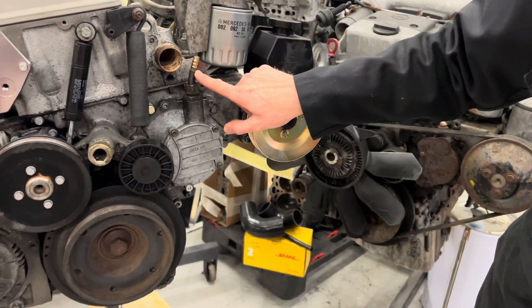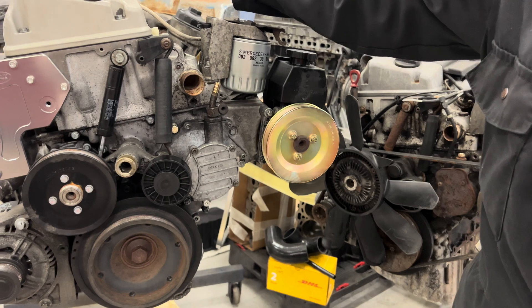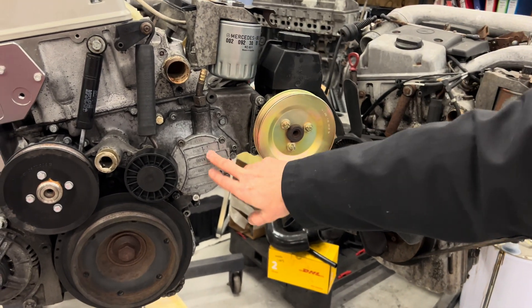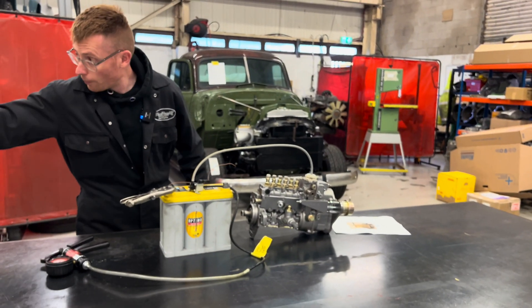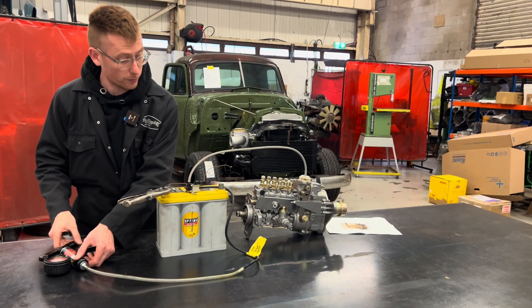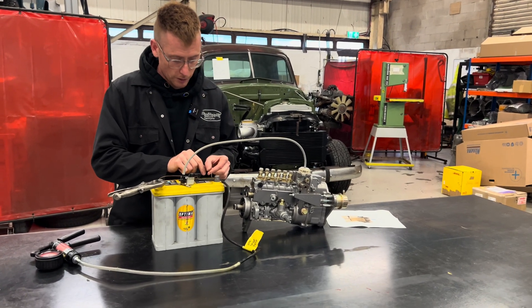This is where the vacuum is created. Obviously, these diesel engines can't create vacuum in the intake because they don't have a throttle blade, so vacuum comes from this. We're pretending that the vacuum is coming — the pump is this. I'm going to pretend we've got the ignition switched on by putting this on here.